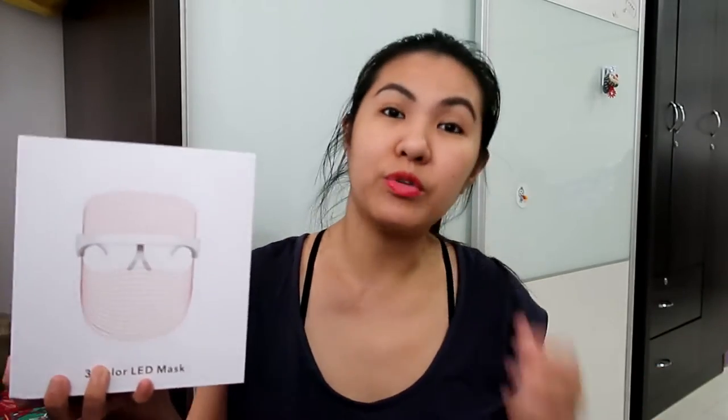I noticed there are other sellers selling it cheaper, but I prefer this one because some of the cheaper LED face masks still have wiring — you need to plug it in while wearing it on your face. I don't like that because you cannot move. This one, you recharge it for about one hour and then you can wear it and move freely, do your chores, etc.